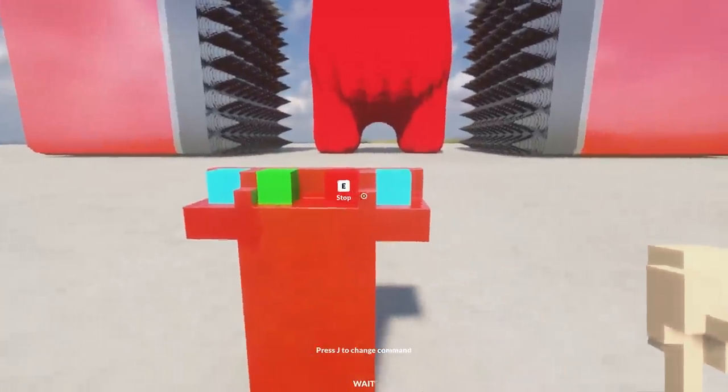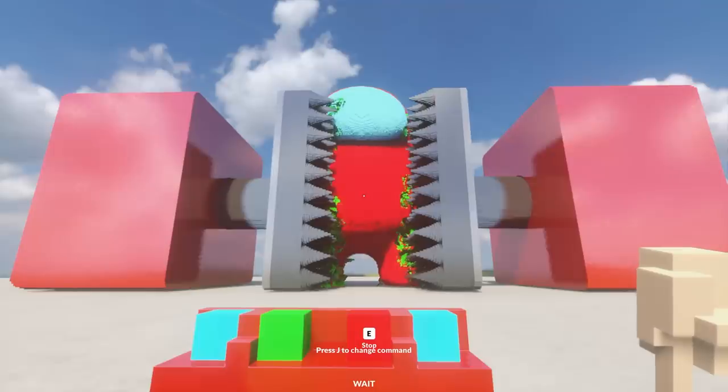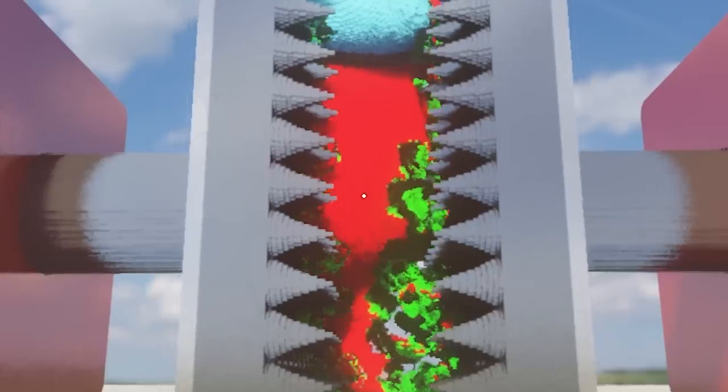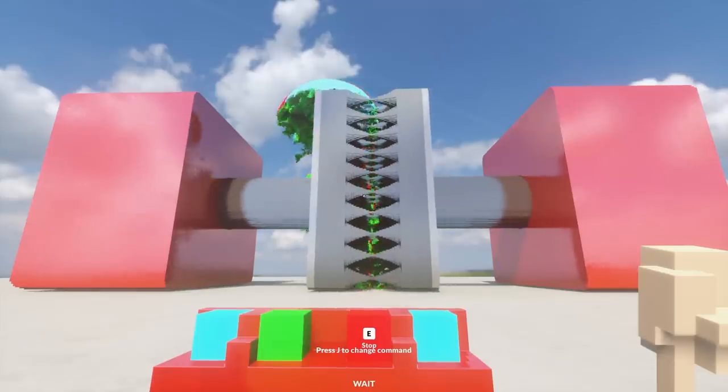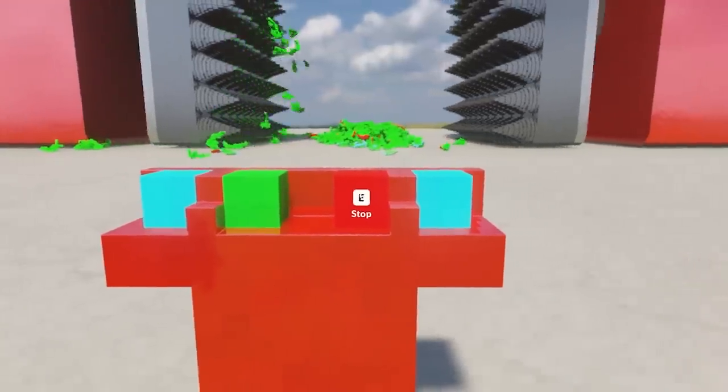Let's crush the Among Us. Go. Nice and slow. There it is. Oh man, there's so many bricks that make up this thing. Oh yeah, he's crushing him good. Why does he have green on the inside of him? It's like he's made of grass. Oh, that was good crushing. I'm happy with that one. Does it still work? Yeah, it still works.